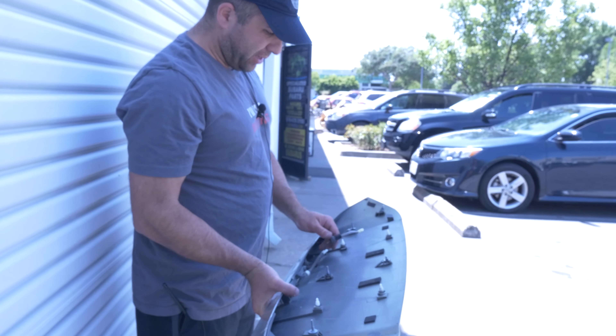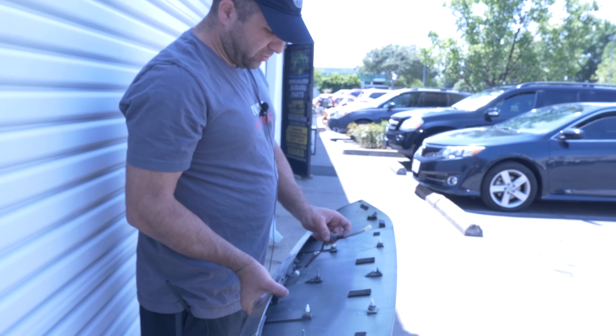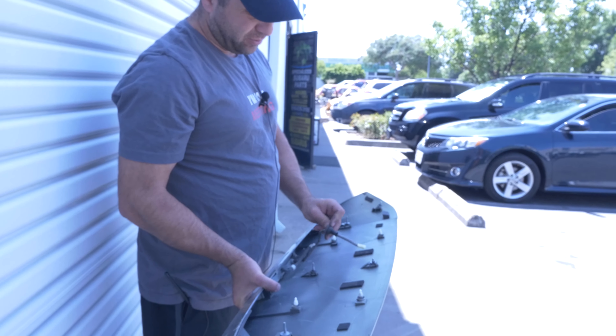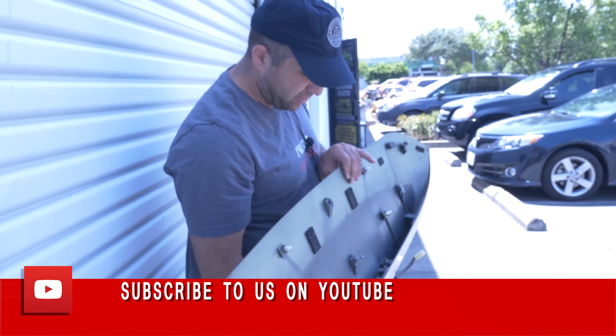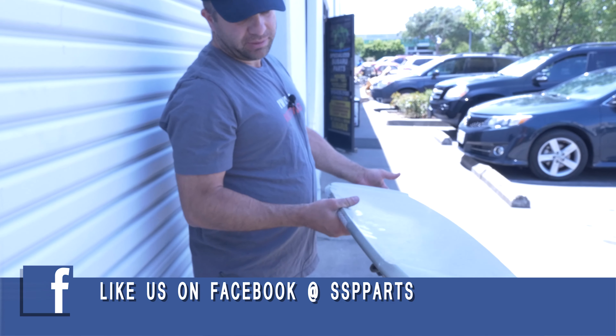And the same way going back in — make sure you get all these guys. The main thing you've got to worry about is making sure the rubber grommet goes in there to protect it from water leaking in. If the LED is dead, it's a great time to replace it — it's got two number tens right here. But that's it.